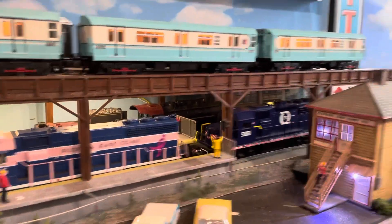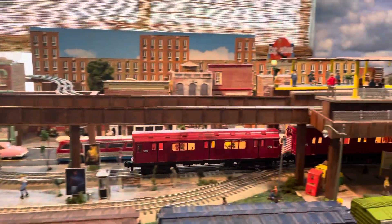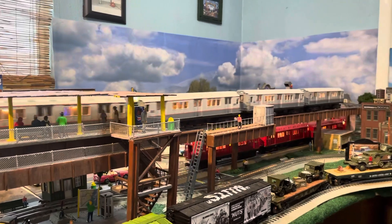I put some lights on it. The way I'm running my R12s — one on the bottom, one on top. I really like how it turned out.